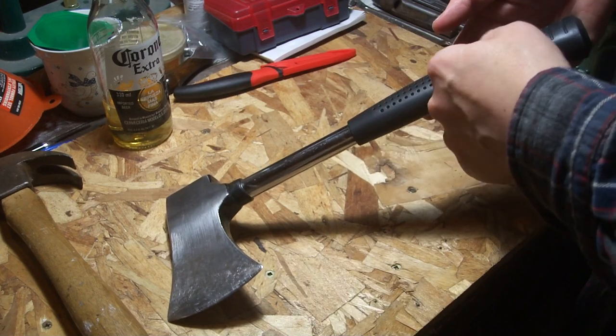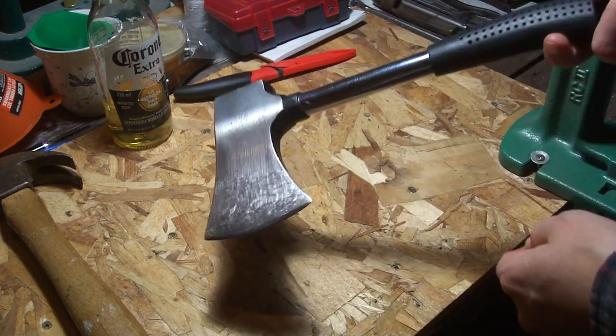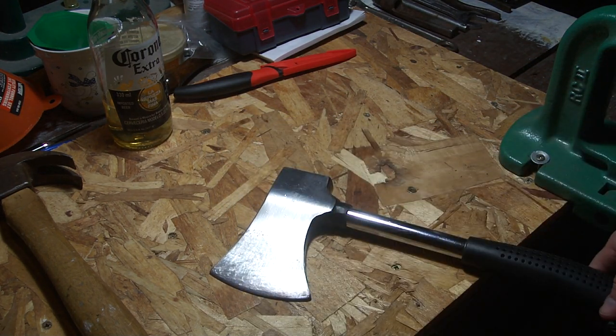Your tubular handle with rubber grip over top of it, and it's a pound and a quarter — or I guess a 20-ounce head.